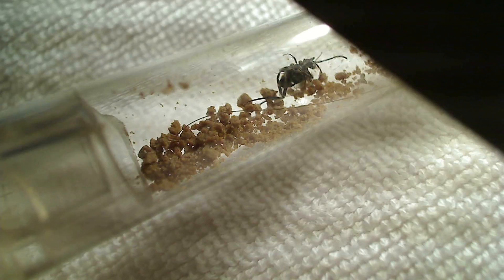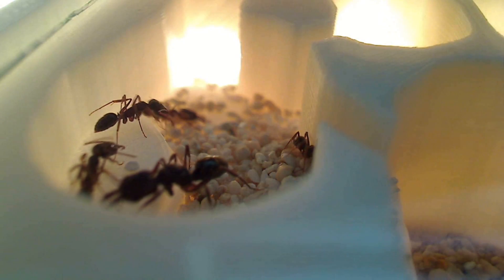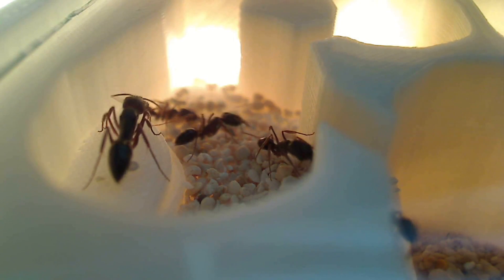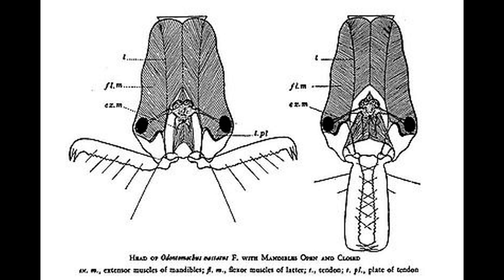So let's start with this Odontomachus colony. This is just a beginning colony — there is the queen and four workers. Now this species is interesting because they are a semi-claustral species, so during this initial founding stage of the colony the queen must forage to feed herself and to feed her young. The cool thing about this species is they're known as trap jaw ants — they can really spread their mandibles at 180 degrees and shut them with incredible speeds, with little tiny hairs that trigger the trap to shut.